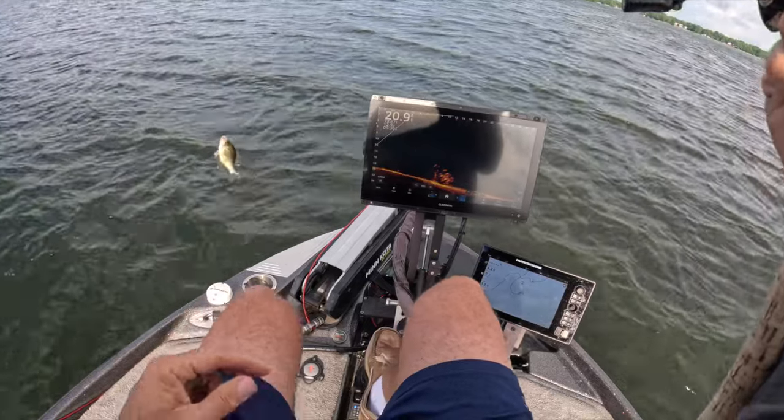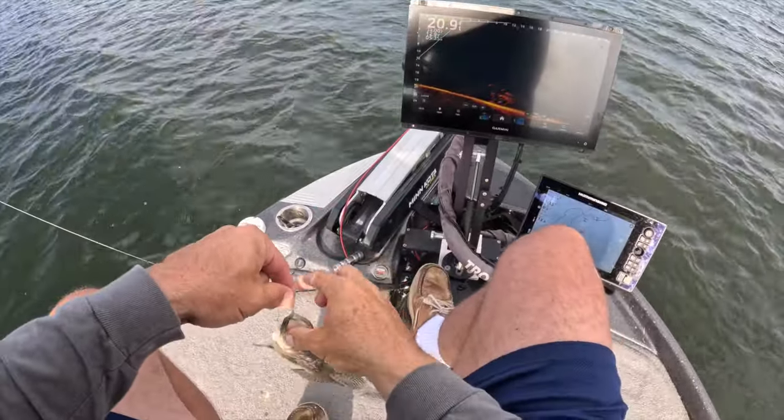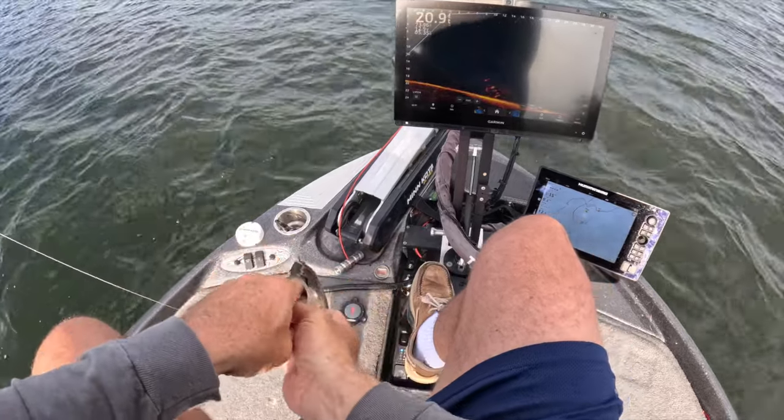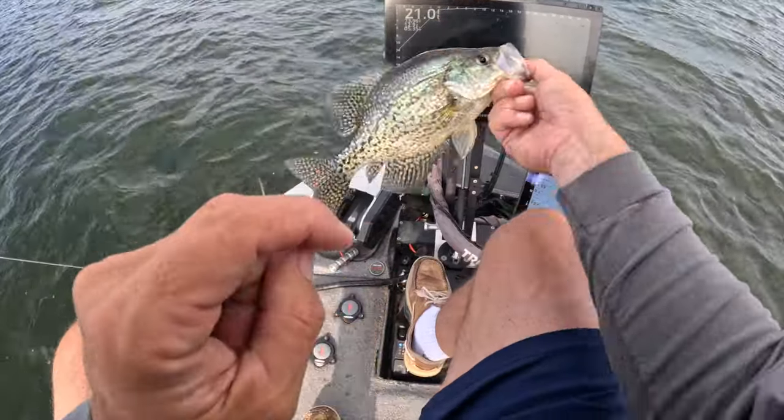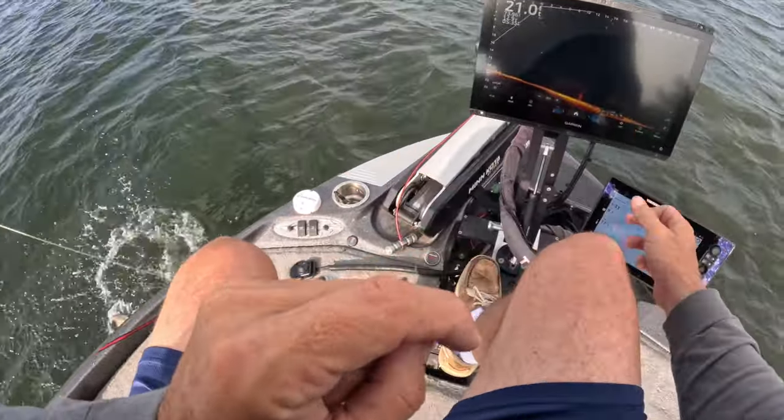Man, what a great day — another solid fish guys, another absolute solid fish right there. Let them go. These winds are starting to pick up so we're going to move to a different pile just to get out of the wind. We still got more slabs going in the boat, but one of the questions I really wanted to touch on is — I get asked all the time — what are my settings on the Garmin LiveScope?